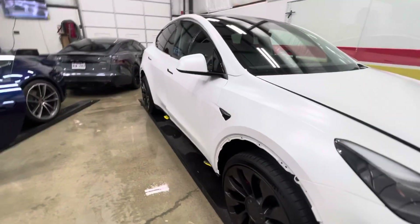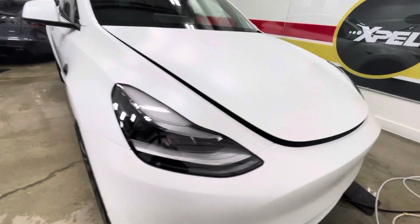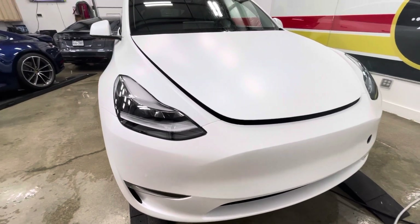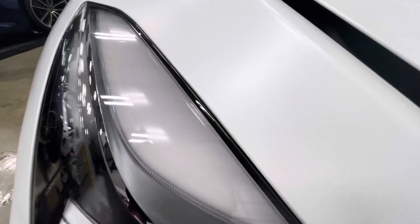If you're looking for that wrap, give us a call. ClearBraNorthDallas.com is our website, clearbraNorthDallas@gmail.com is our email, business line 214-414-3809. I'm Brent, I'm the owner. If you have any questions, feel free to call. It doesn't cost any more to do an install like this.